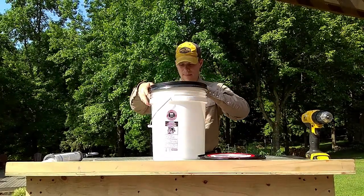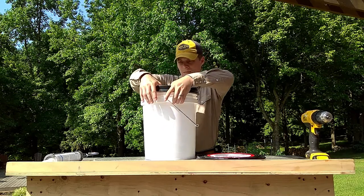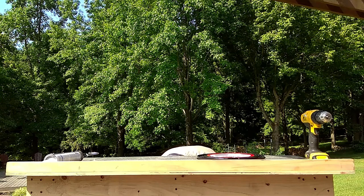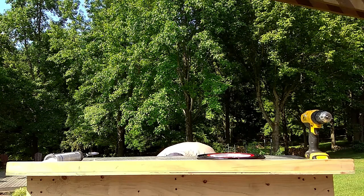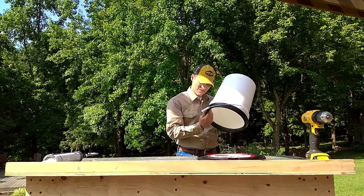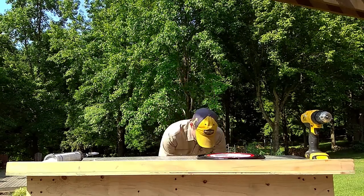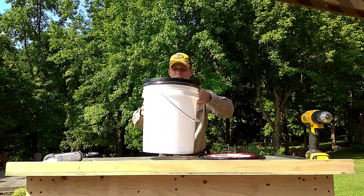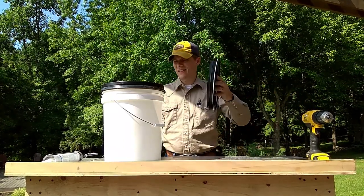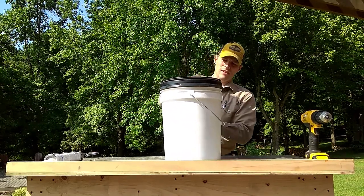All we're going to do is snap it down hard — I'm going to have to use a little gravity. And that looks like a good seal all the way around. We won't be needing the label. For now I am just going to store the lid on top.